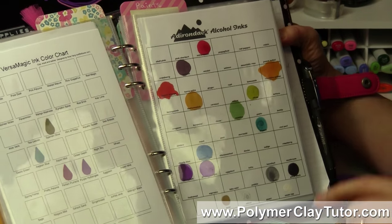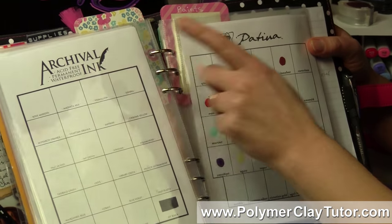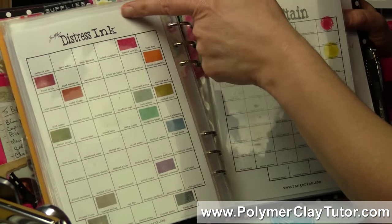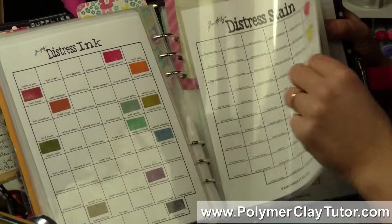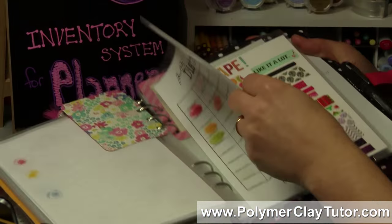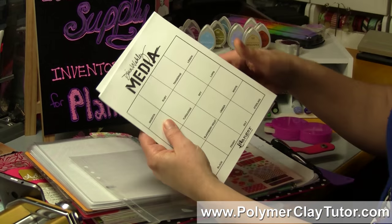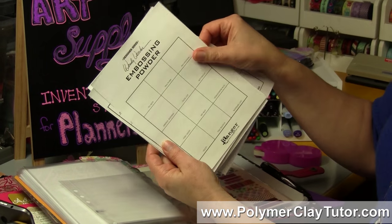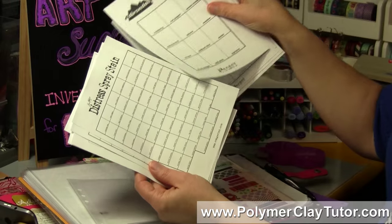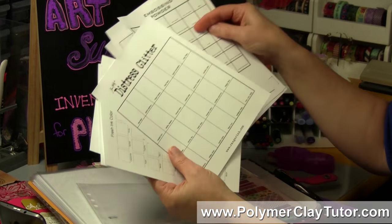One company I found that is just brilliant is Ranger. Ranger has a really wide range of different products — the Adirondack inks, the Archival inks, Vintage Patina inks — and look what they did: they made blank charts, a whole bunch of them. All the Tim Holtz Distressed Ink, the Distressed Stain, Distressed Paint, Dina Wakley Media Paints, Wendy Vecchi Embossing Powders, Stickles, Delusion Paints, the Ink Sprays, the Adirondack Color Wash — these guys are smart. You can see their branding and all the colors, so you don't have to look them up or write them down, you can just print them out.